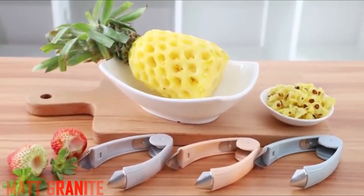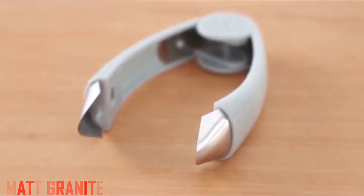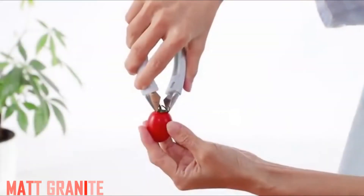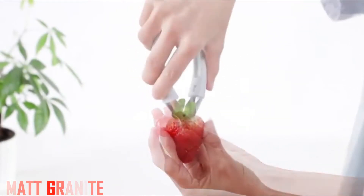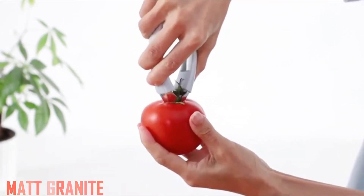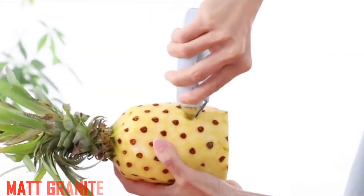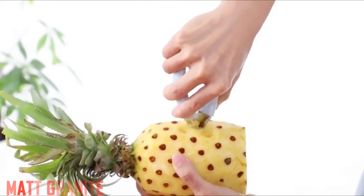Yafook strawberry huller stem remover for potatoes, carrots, pineapples. Good quality and durable, creative and interesting strawberry huller and kitchen tool gadgets. Makes kids fall in love with eating fruit. I have bought different styles of strawberry stem pickers and this is the best and most durable. You can also use it for removing pineapple eyes, tomato stem core, and others.